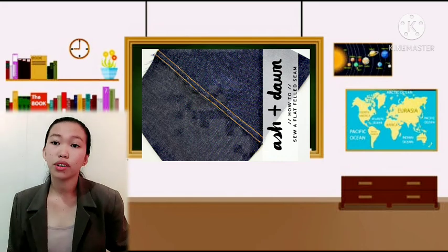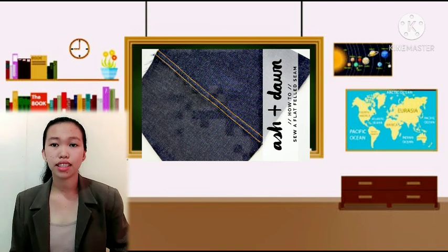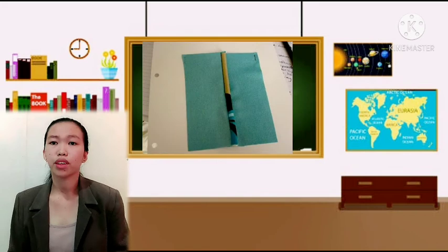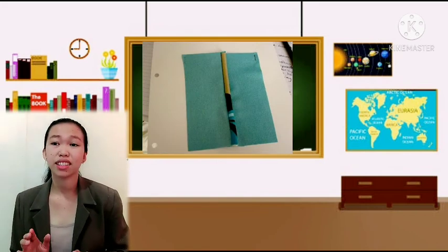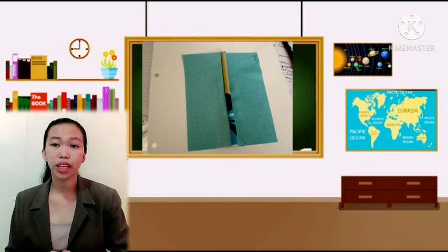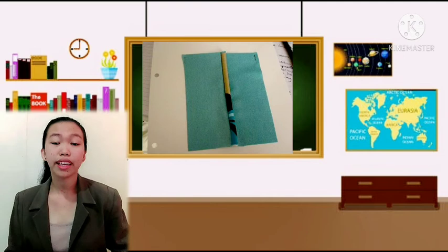Number 4 is the corded seam. This seam uses a cord that has been basted inside a bias strip. It is usually used in making slip covers.